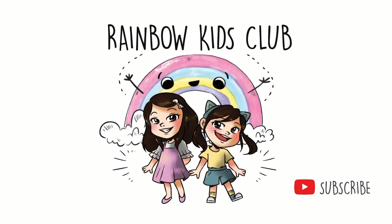Thank you for watching Rainbow Kids Club. Please subscribe to watch more of our videos.